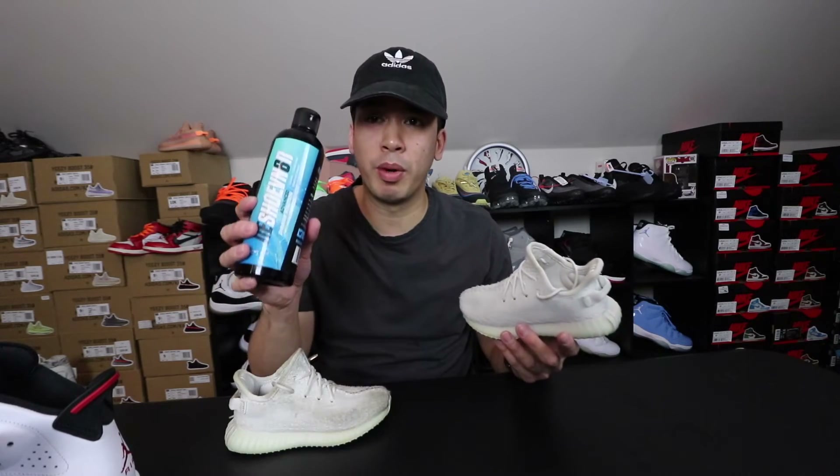Also, use my discount code Jumpman Chris to save you some money. Anyway guys, hope you guys enjoyed this video. If you don't mind, please hit that thumbs up, subscribe if it's your first time here, comment down below, and hit that bell for all notifications when I drop big content. I'm your boy Jumpman Chris. Peace.